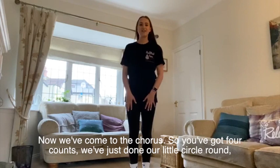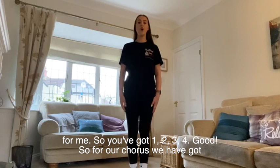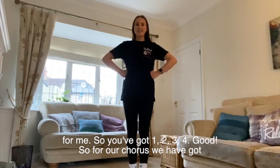Now we're coming to the chorus. So you've got four counts — we've just done our little circle round. You're going to lift the arms up for four counts onto your hips like this. Nice and strong for me. So you've got one, two, three, four. Good.